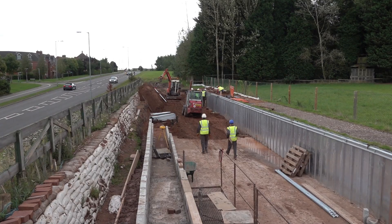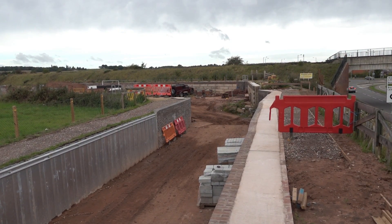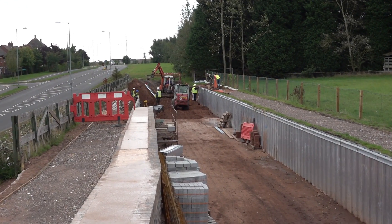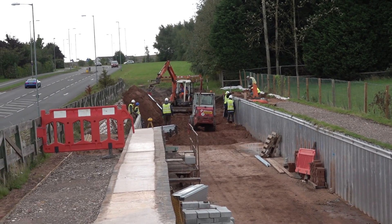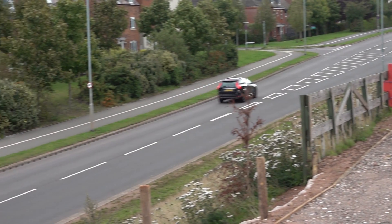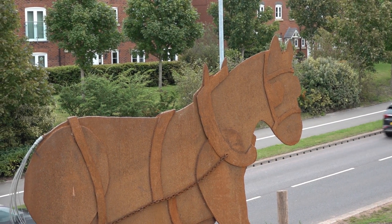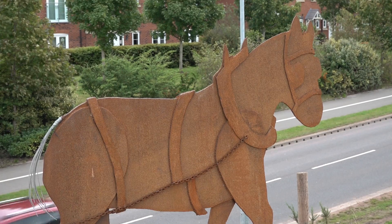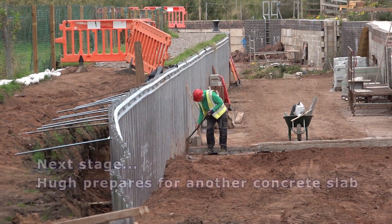I've got some trees and shrubs to put around here, so that's the next thing. What I'm trying to do is stop people falling off the edge, so we've put the posts in here, but we'll put a bit of hedge through here to stop people actually walking straight off the edge. I'm going to put the other bollard on this side as well — that's one of the next jobs I need to do. Thank you very much for that, Peter.